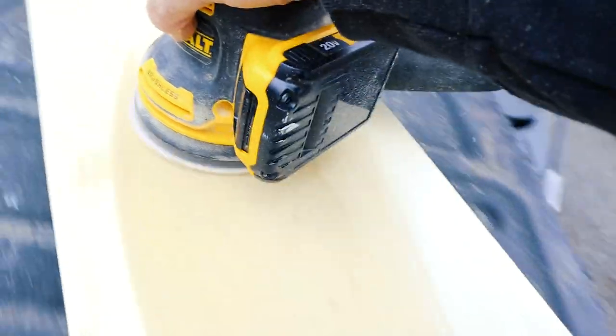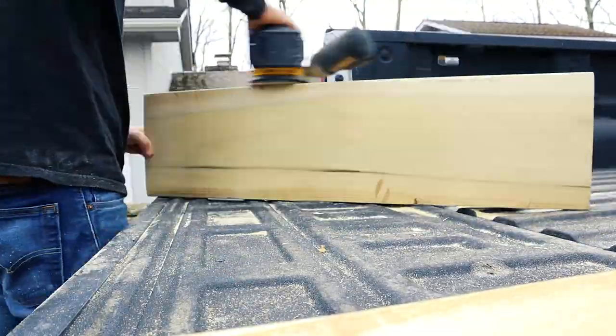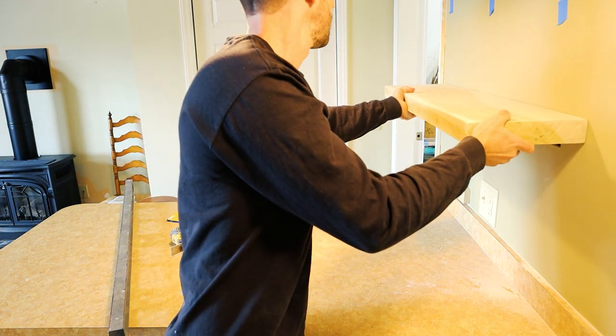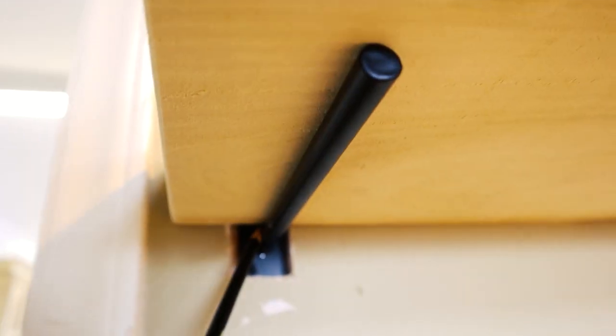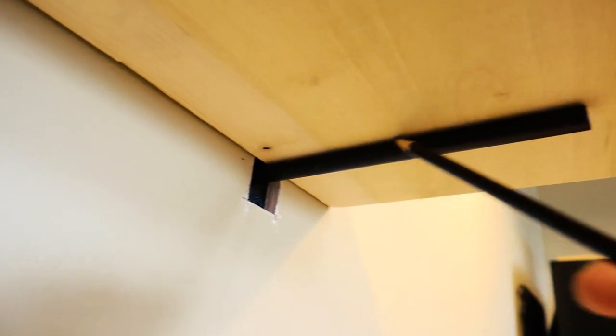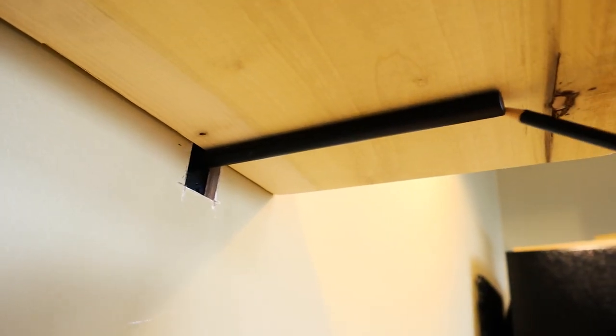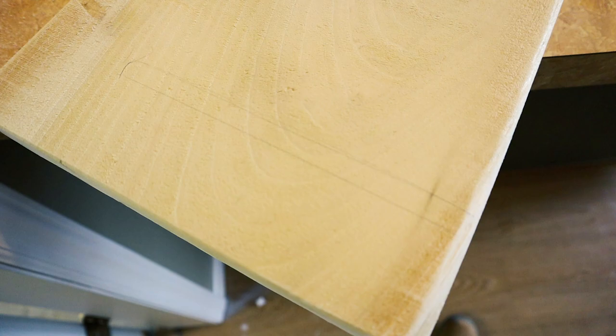Once the sanding is all done, I set the shelf onto the brackets and centered it on the wall where I wanted it to ultimately go. While up there, I can trace around the brackets to get the placement and depth of where I need to drill the holes. These are 8-inch poles recessed into half-inch sheetrock, so about 7.5 inches of depth.